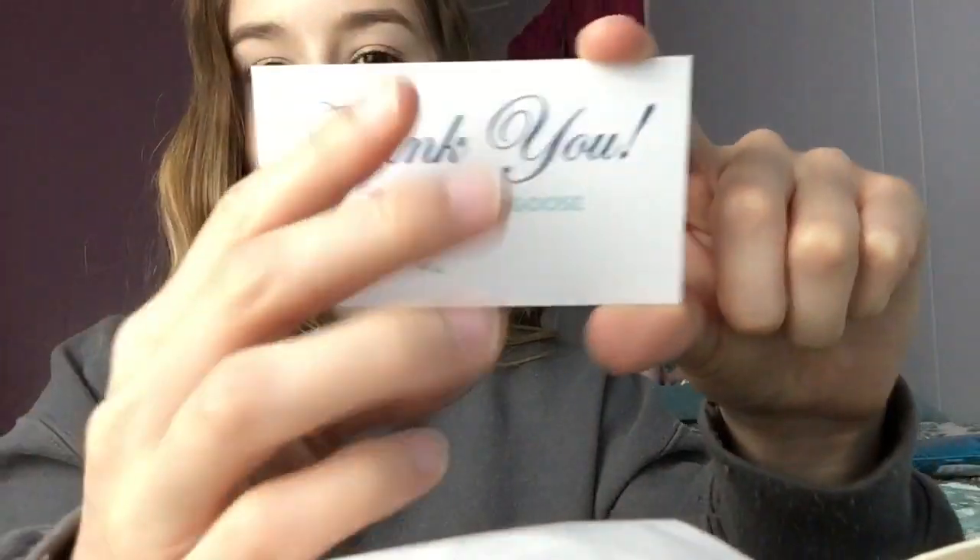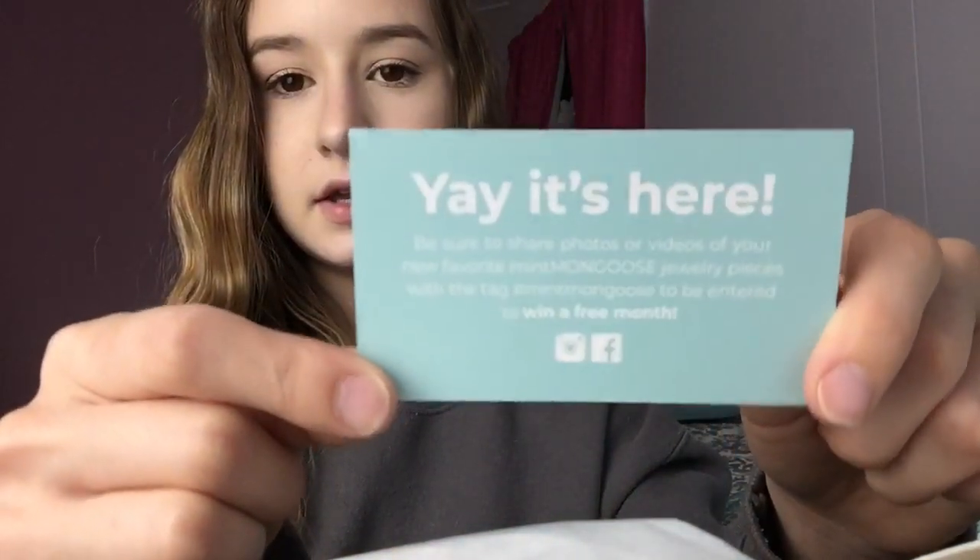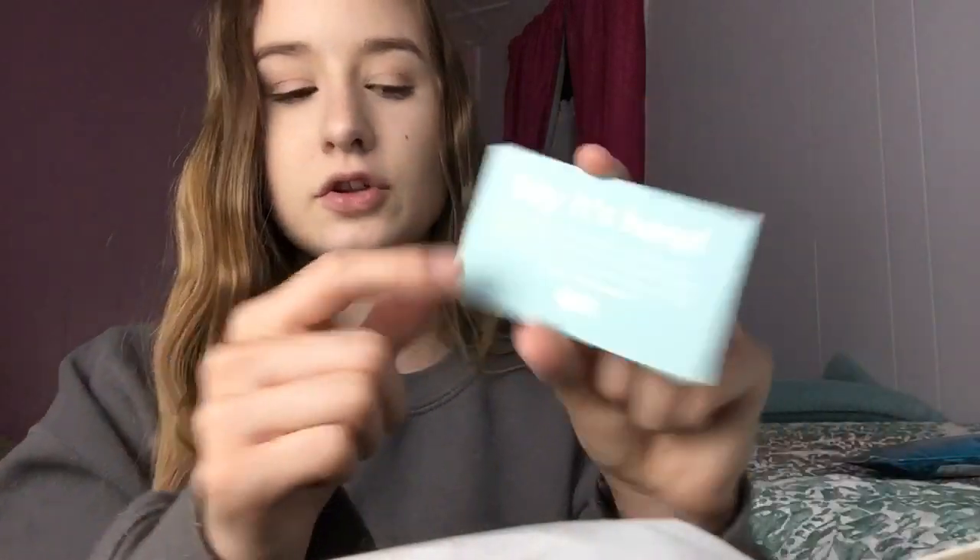And then it just comes in this tissue paper. The first thing already came out. There's a cute little card right here with their information, the hashtag, and all that stuff — so that's pretty cool. And then the first piece I'll show you guys is their thumb ring.